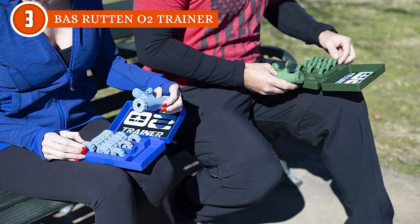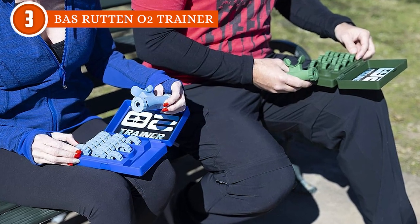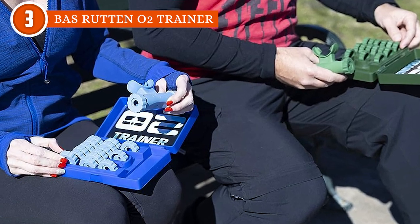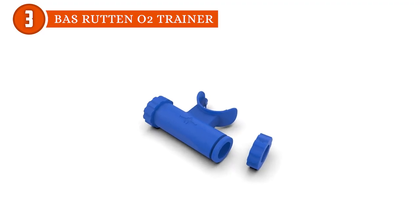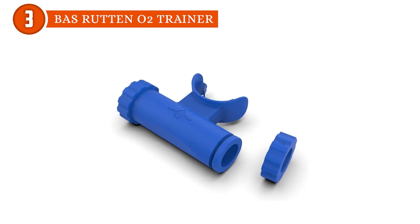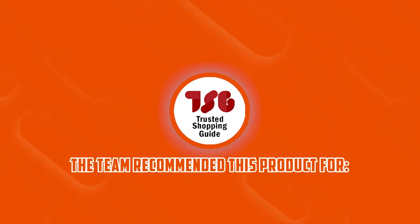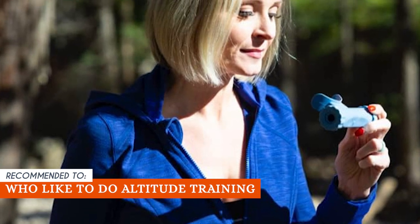We did notice one small hiccup: compared to its competition, switching between breathing difficulty settings on the O2 Trainer takes a bit more effort. But here's the kicker — it offers a wider range of settings than most other lung exercisers out there, so it is a bit of a trade-off. The TrustedShoppyGuy team recommends this for athletes who like to do altitude training.